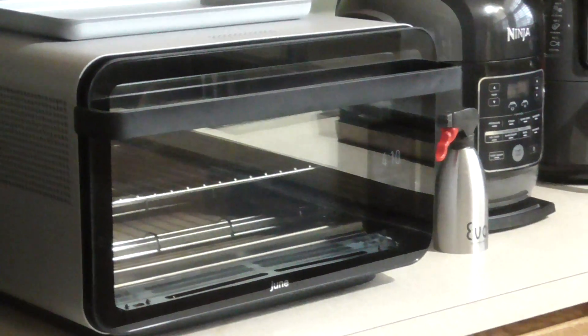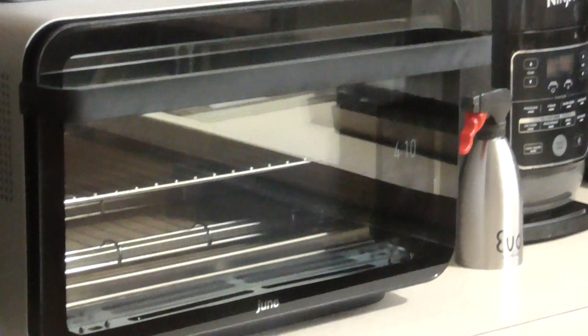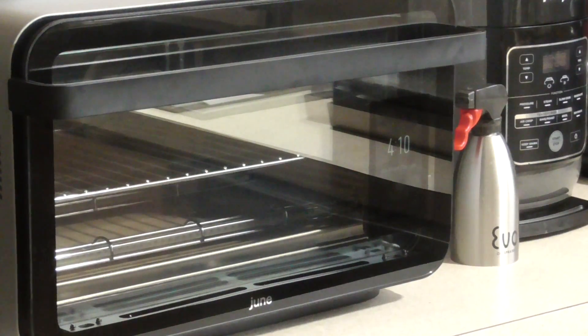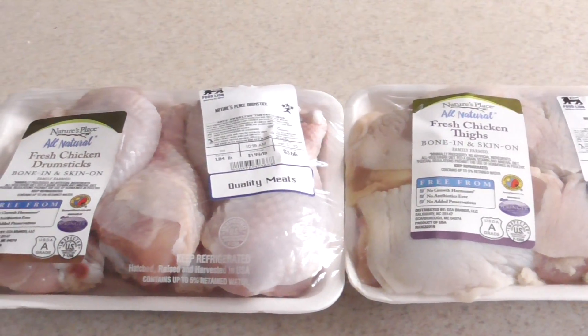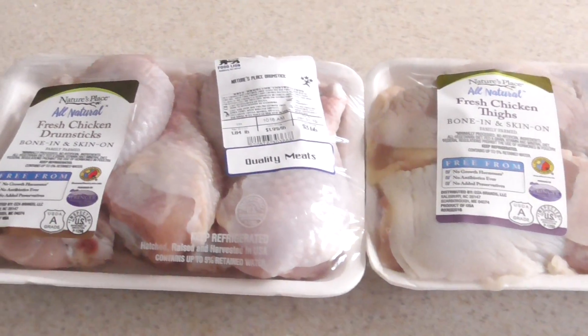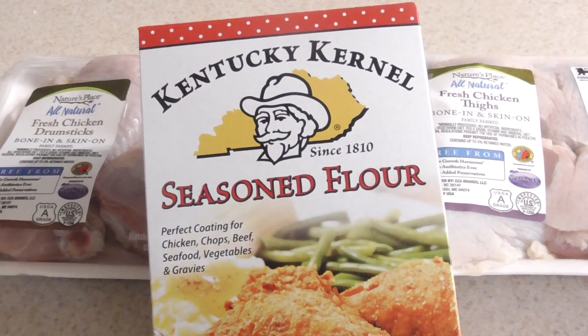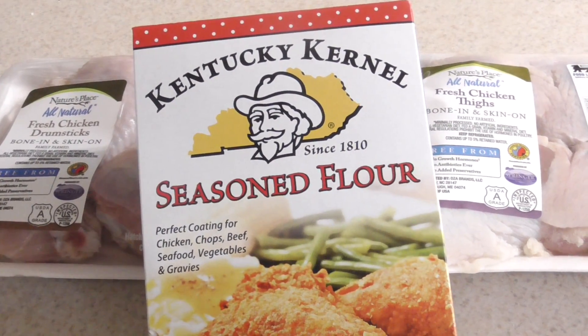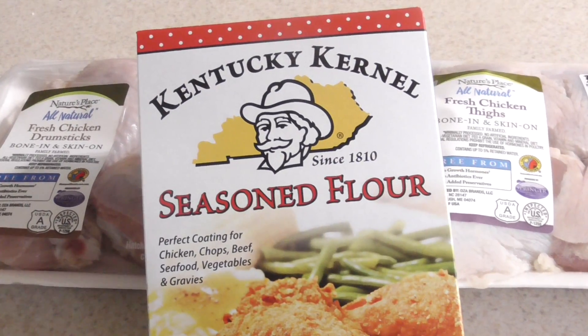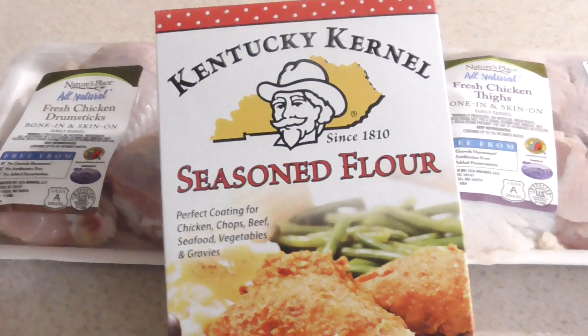What's up YouTube, this is Cooking with Doug. I'm back with my June Oven and today we are about to make some June air fryer thighs and legs. I'm gonna use a favorite — Kentucky Colonel — it's one of the favorites in my air fryer group. Shout out to my air fryer group, we have over 52,000 members in there — shout out to y'all one time.